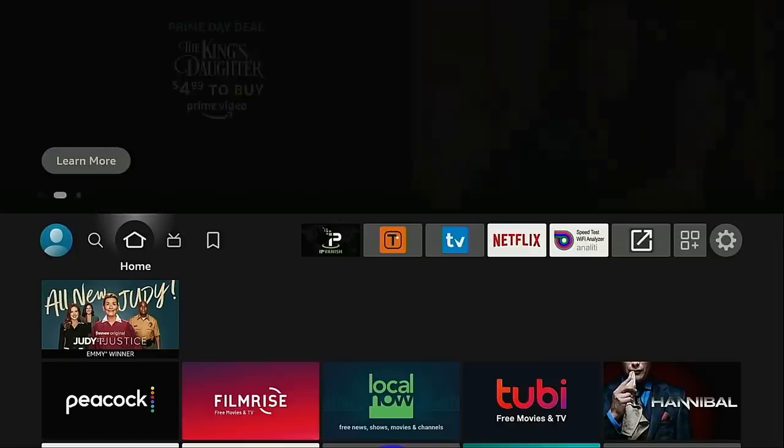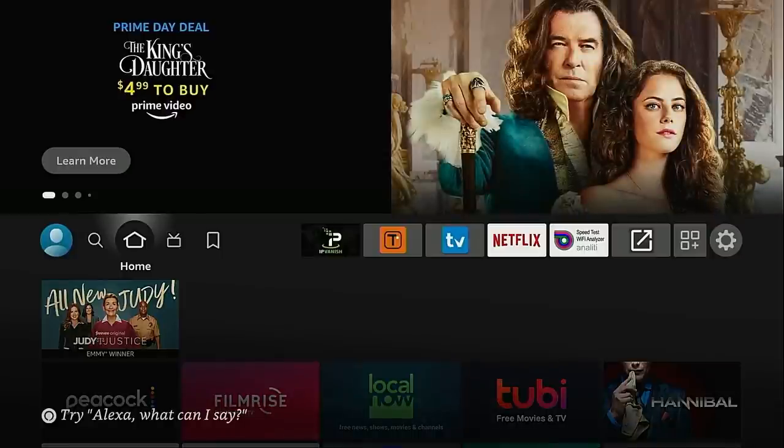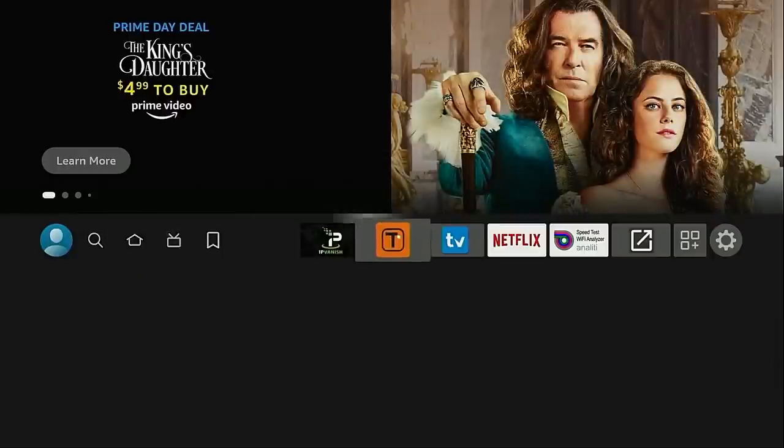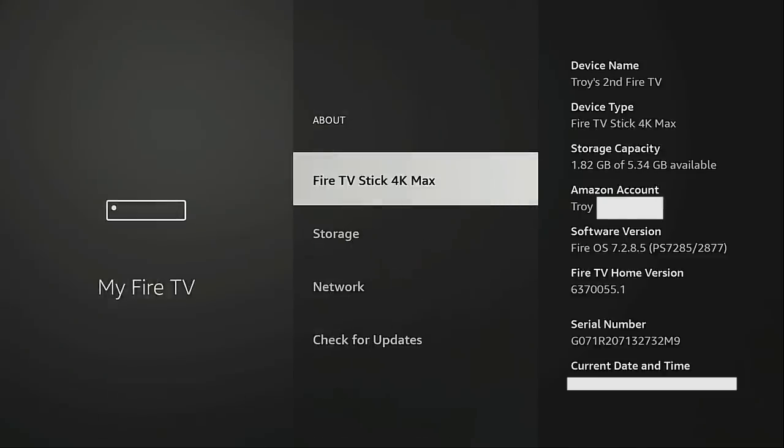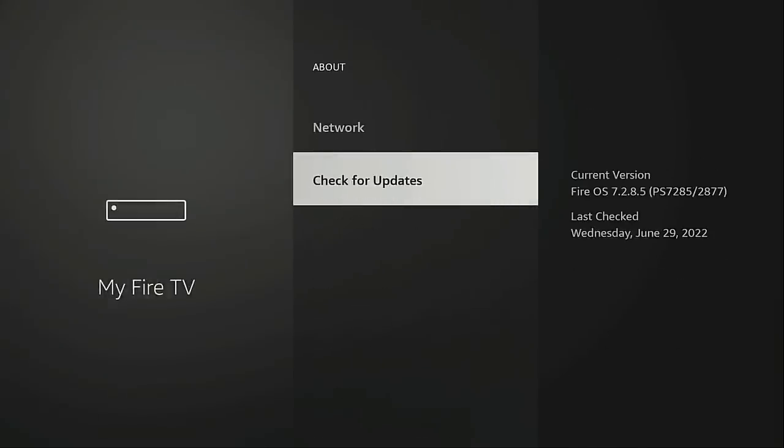Now this hasn't rolled out to all models, so prior to doing this I suggest going into Settings, moving down, click My Fire TV, click About, and then click Check for Updates. Go ahead and install any updates that are available. Keep going through this process until you see the screen that says your Fire TV is up to date.